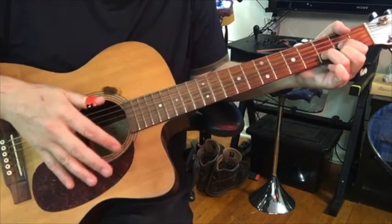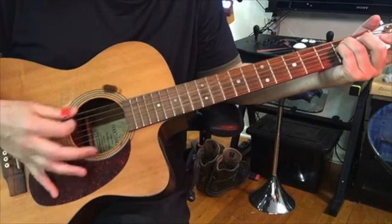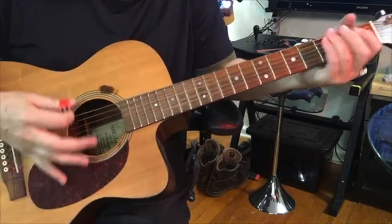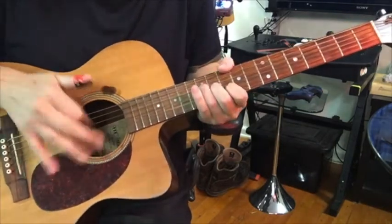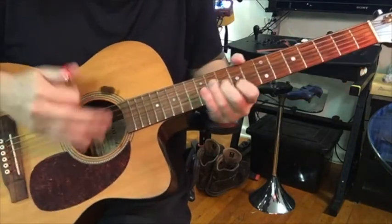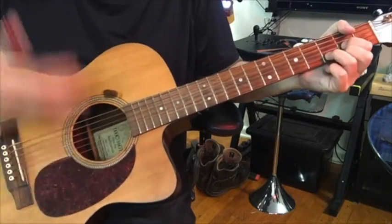But then there's a part in the song that goes... and then back to the index finger. I do that because it sounds better to my ear.